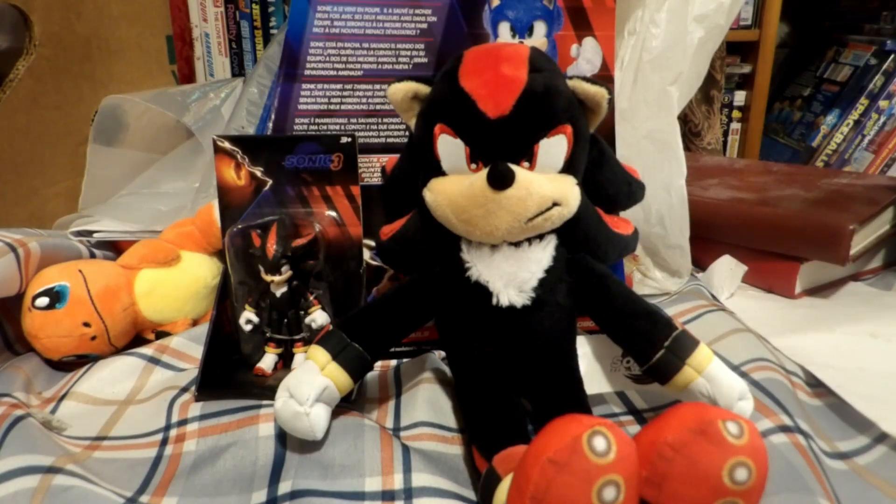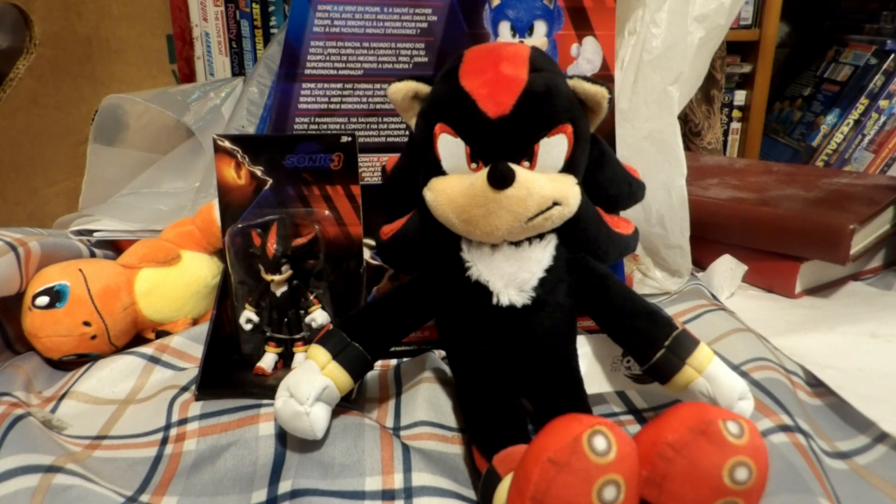What's going on guys? Speeding Blue back with another review, and you'll never guess what I found when I went to Walmart.